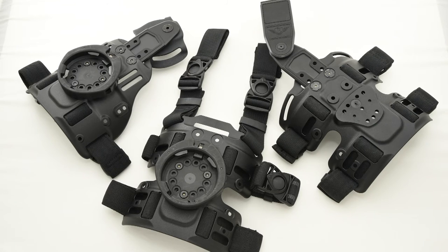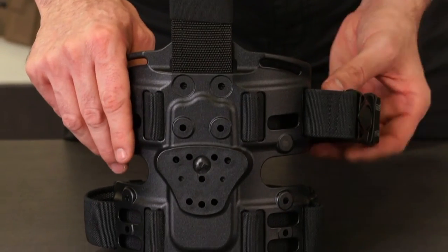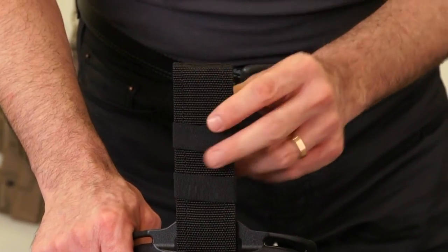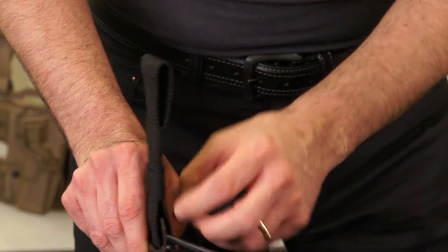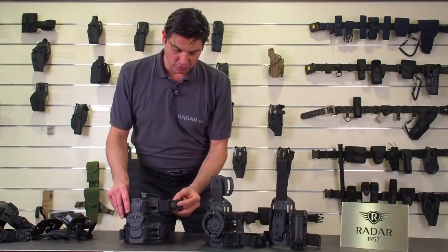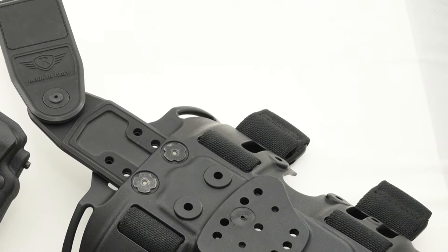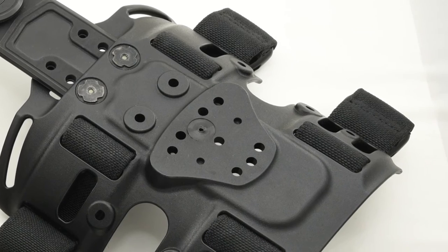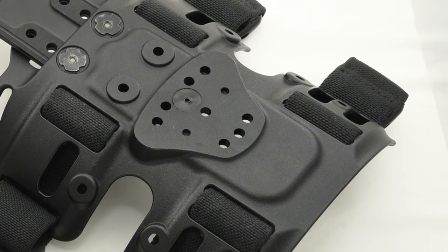This is a more simple version in which the attachment to the belt loop is made with Velcro, which is adjustable in height. Also here, pivoting buckles to the leg, to the thigh, and injection molded PA6 nylon.